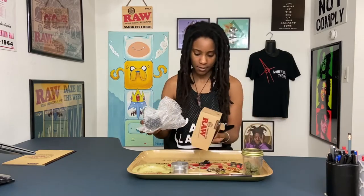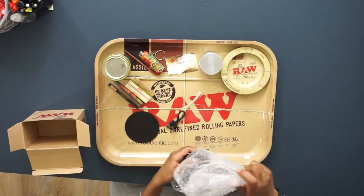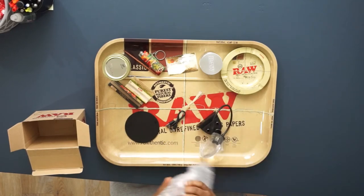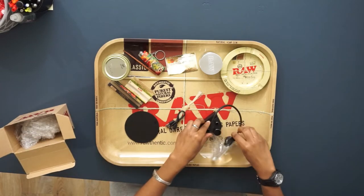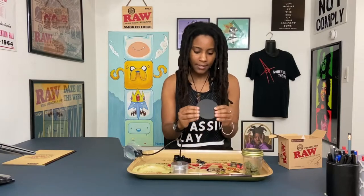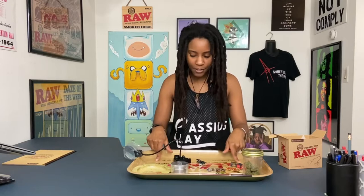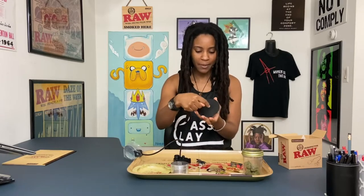It looks like it came in three main pieces. I have what looks to be a USB charger, and this — if I'm not mistaken — is just a metal plate. That way, if you don't have a tray — which you should definitely have a tray if you're a real stoner — but if you don't have a tray, you could sit your Perspector on this. That's pretty cool, it's just a little metal piece.